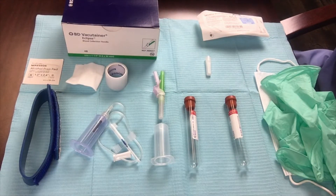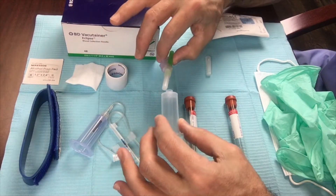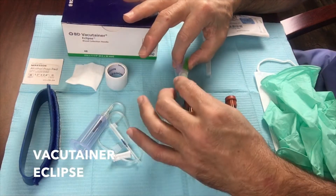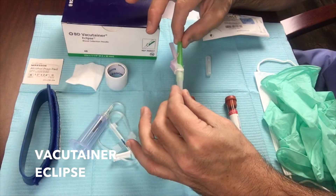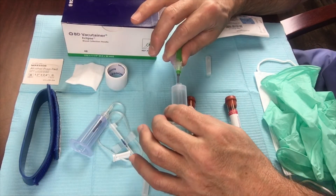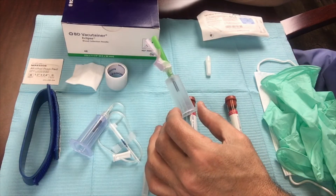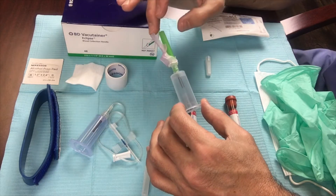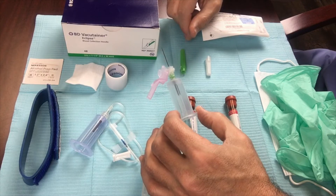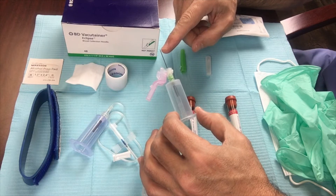You have a couple of options. Basic option number one that I use more often than not is this system: a holder — the plastic piece — and what we call a vacutainer eclipse needle. We remove the clear end off of the vacutainer eclipse needle and secure it into the holder. It screws right in. Once in place, you remove the green cover which exposes the phlebotomy needle. The needle is beveled, and we'll go over the detail of how to do this in an actual patient in a later video.